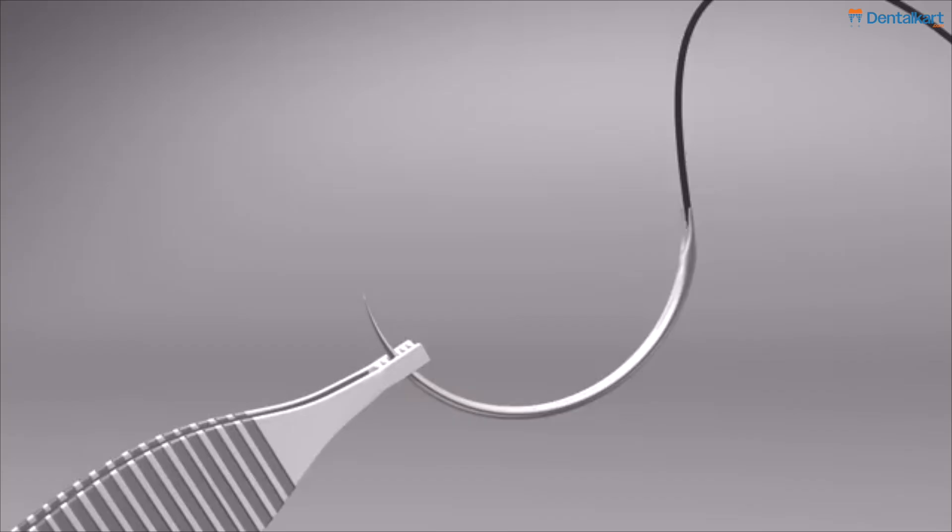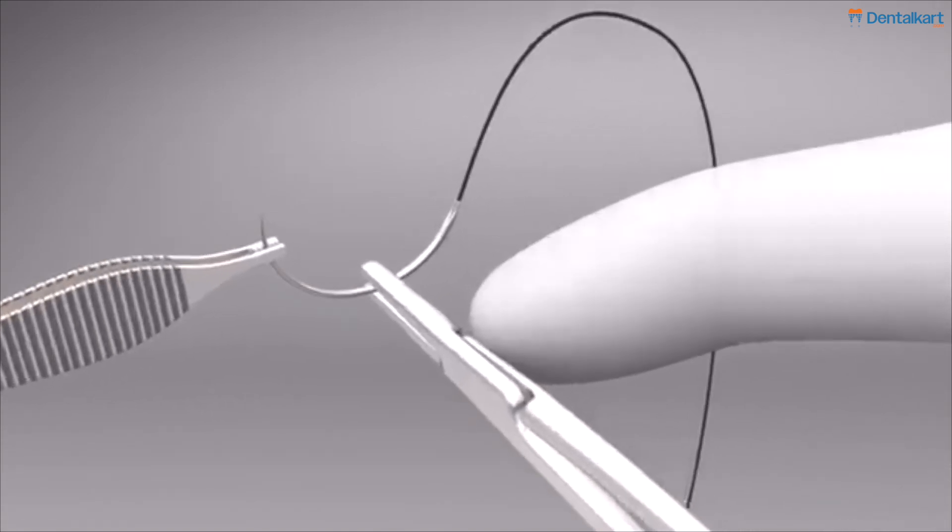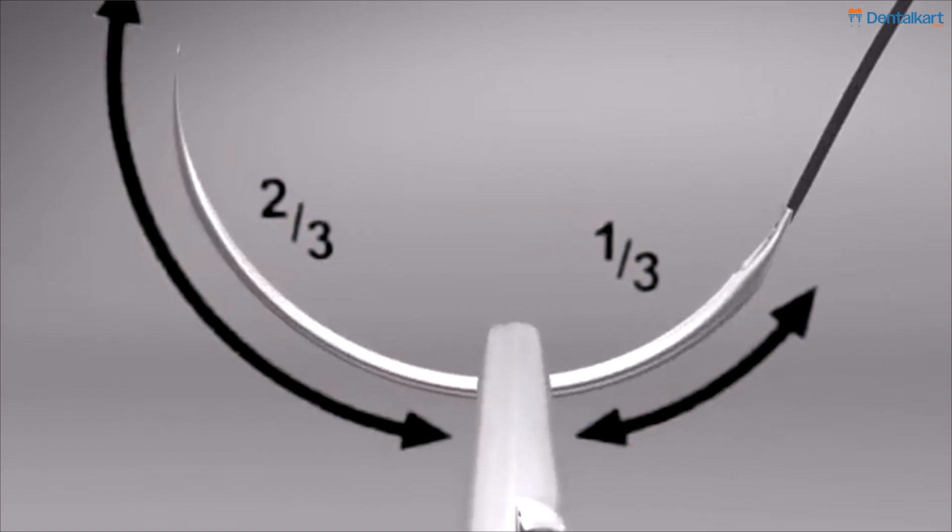Now we will understand where we should grasp our needle from the needle holder. It should be two thirds from the length of the tip of the needle.